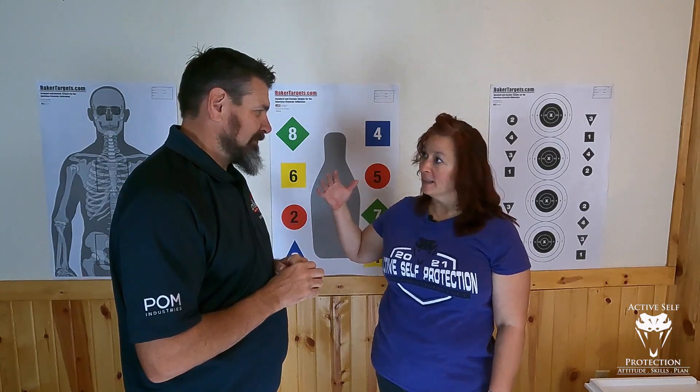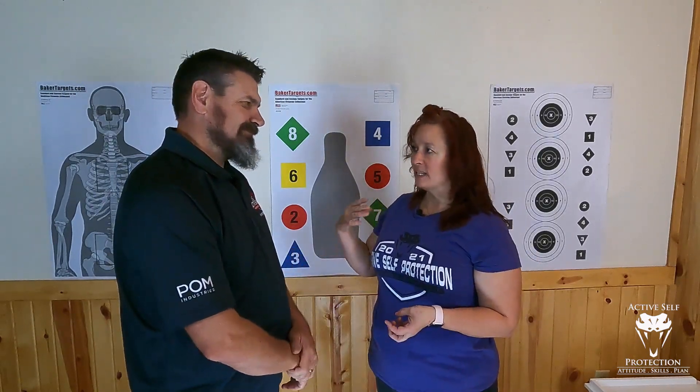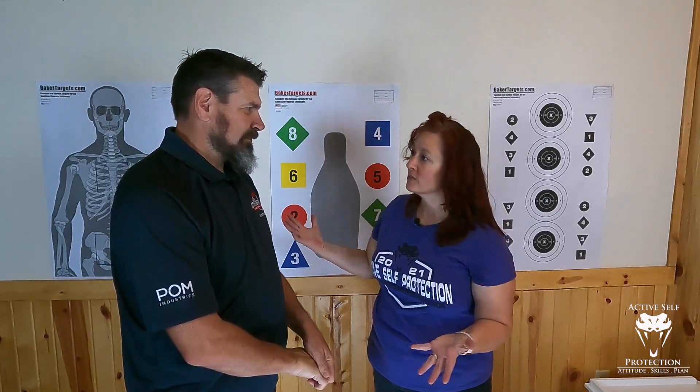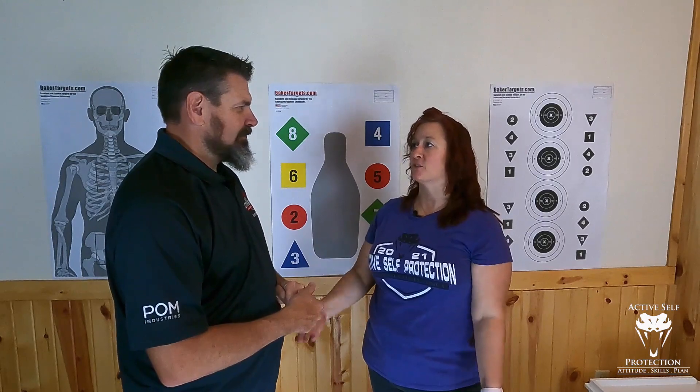I start to think about high level athletes because they're always returning to the fundamentals. The dirty secret and the dirty joke in advanced classes is there isn't really advanced techniques or tactics — it's just better, faster fundamentals. That's what it is. Your grip doesn't change as you get to the advanced level; you just get better and faster at it.